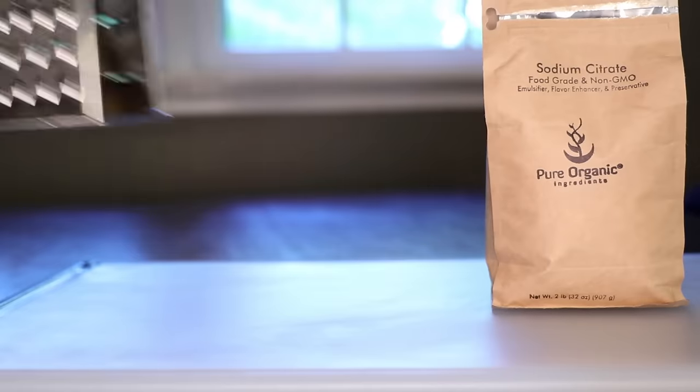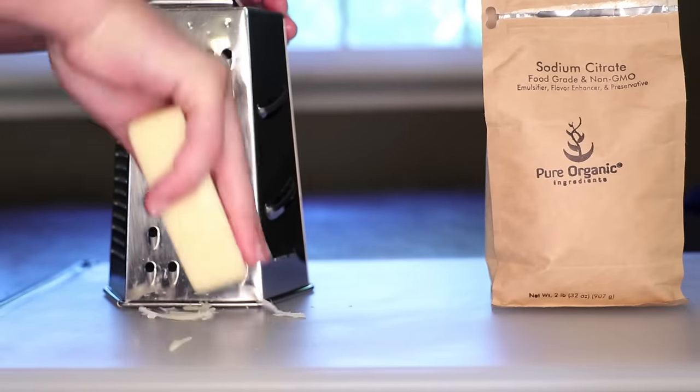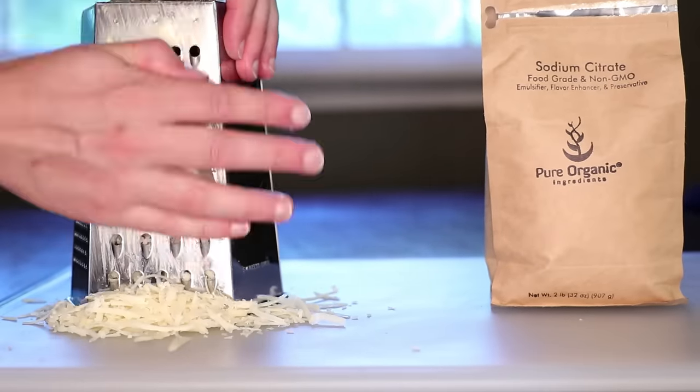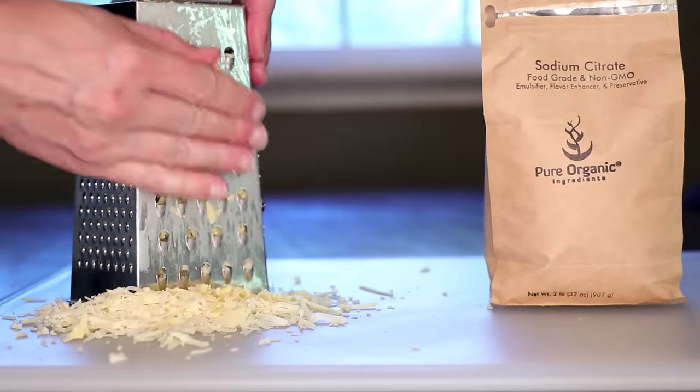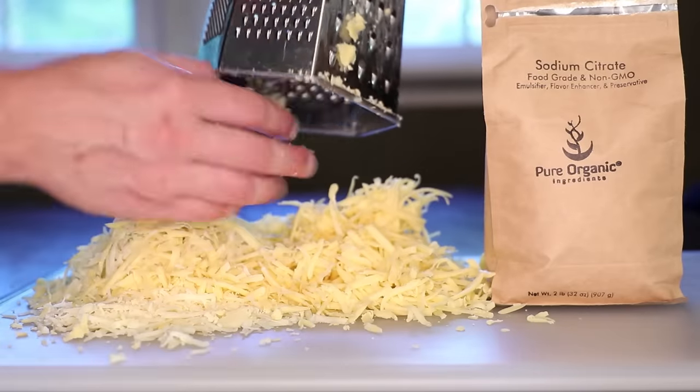We'll use some of that in combination with a pound of cheese — any cheese. I'm grating up half a pound of Gruyere and half a pound of smoked Gouda. I think any strong, semi-firm cheese would work great with this.